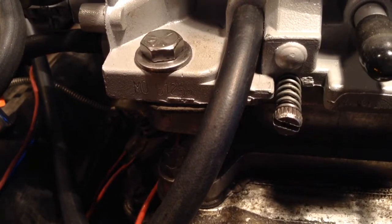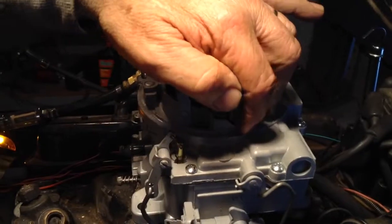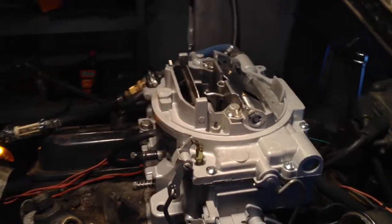This is a 61.25, otherwise known as the AVS — the Adjustable Vacuum Secondary. You can adjust it by just loosening up that screw, turning that thing there, and add more or less pressure to control the rate that the back barrel begins to operate.